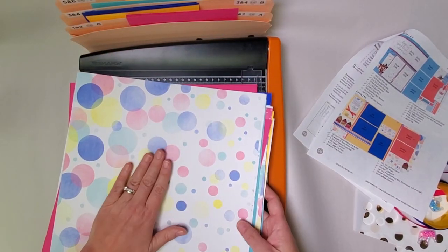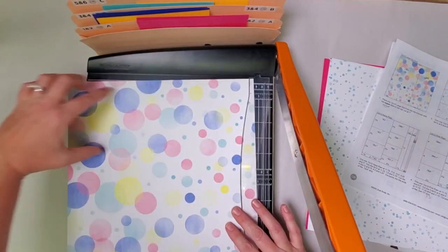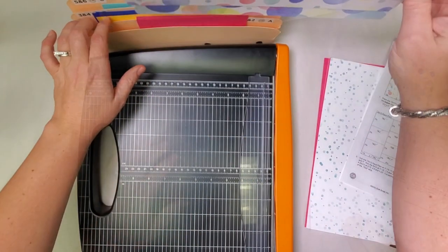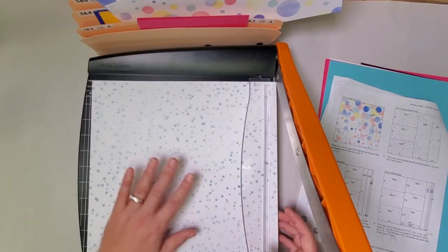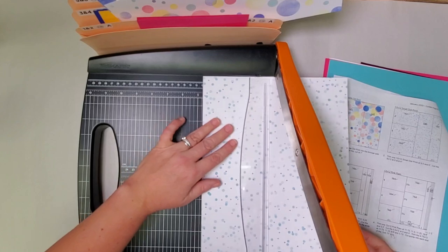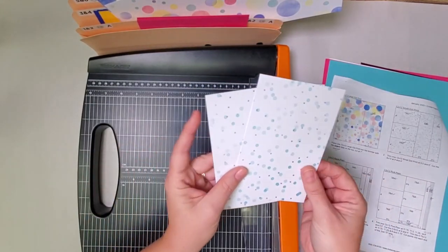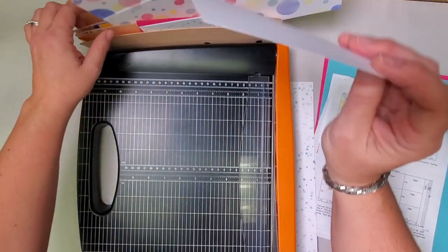All right, just flip that all back over and we'll begin right at the top with this adorable print. Let's place that dot print into the trimmer with the larger dots at the top and simply cut at seven inches. Take both of the pieces you just created and put them in pocket three and four. Then take the small dot print — this one it doesn't really matter the orientation, it's all the same. So let's place this in the trimmer and cut it at nine and a half and six. Rotate the six-inch piece and cut it horizontally at eight and four. Two of these four-by-sixes that we just made will be filed in pockets one and two and the other in pocket five and six.